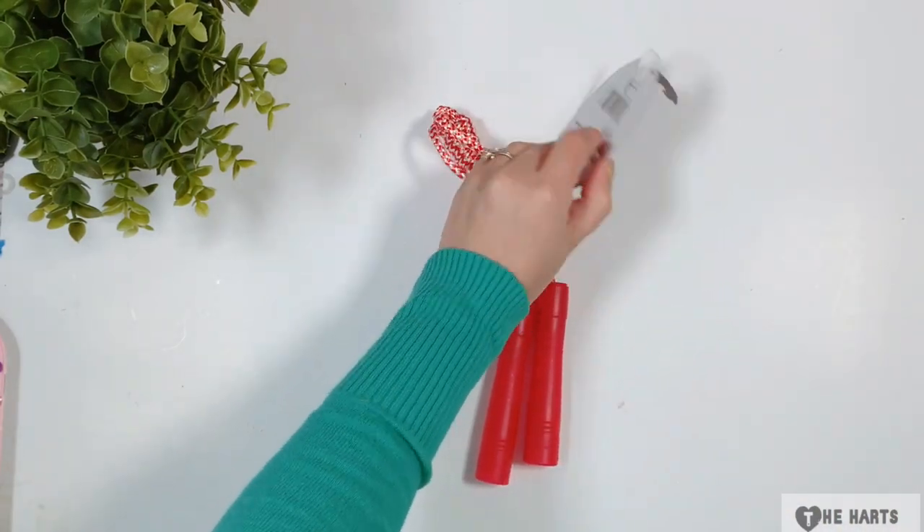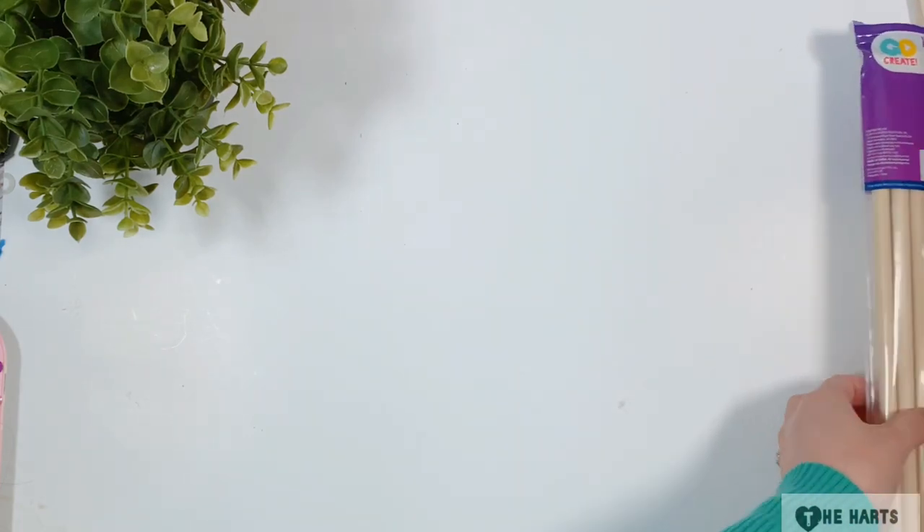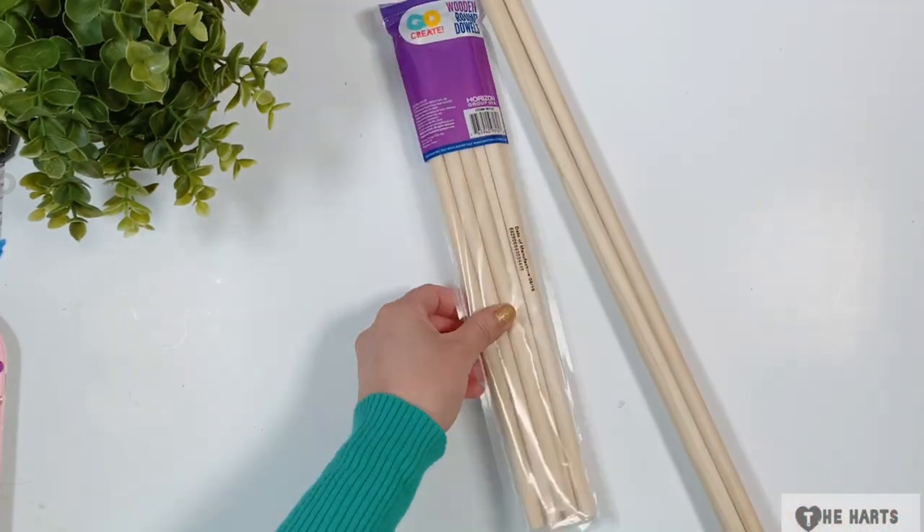I grabbed these two flying discs and a jump rope at Dollar Tree, and I have several sizes of dowel but I will only use some of them.